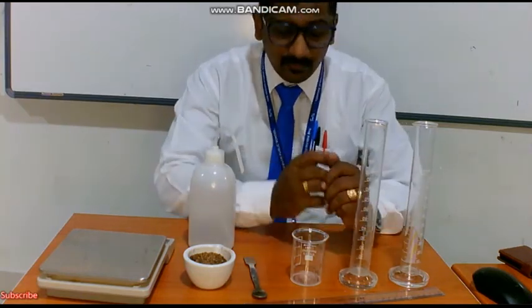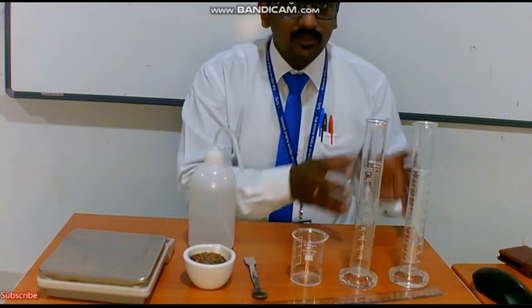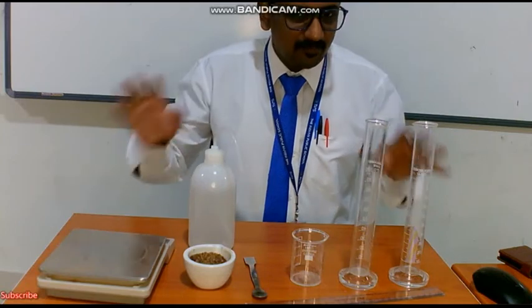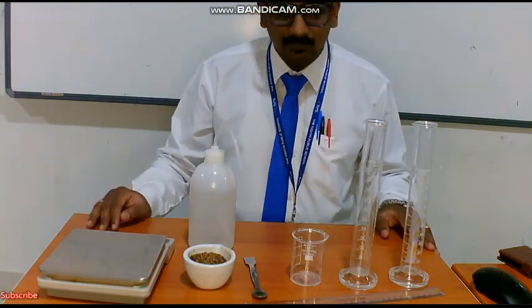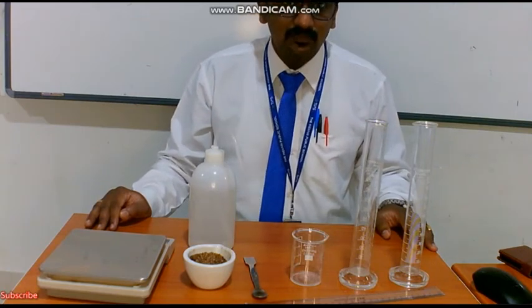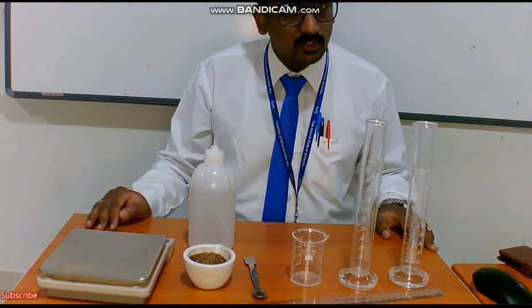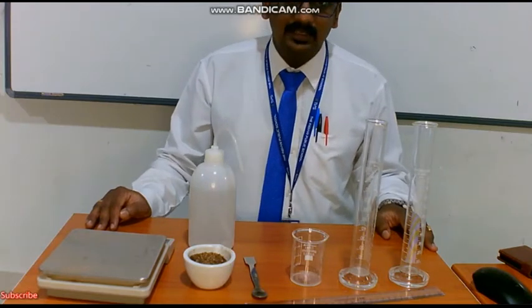So what we are going to do in this practical - we have about 4 sets of experiments in it, about water profiling test. We have soil texture, soil water holding capacity, soil moisture, and soil pH. 4 different practicals are there.